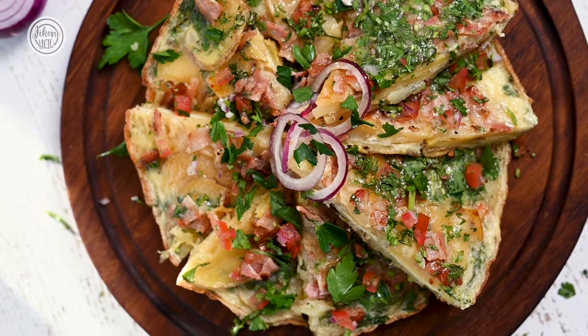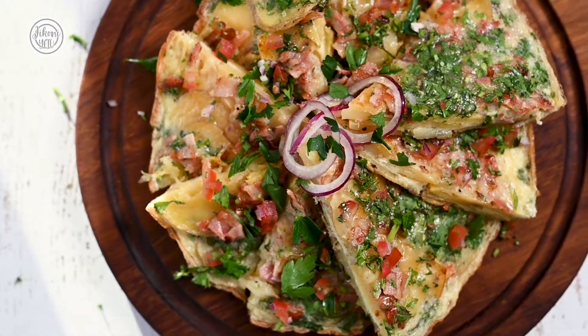Hi, my name is Chef Les. Welcome to Jikonietu. I want to show you how to make an amazing onion and cheddar frittata that your friends and family will absolutely love.